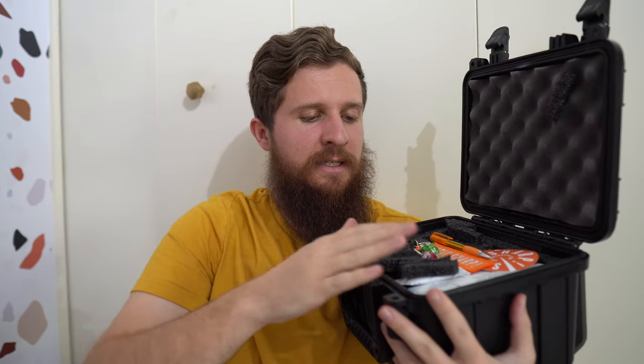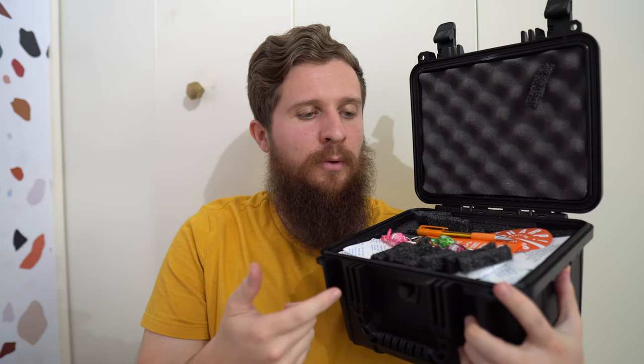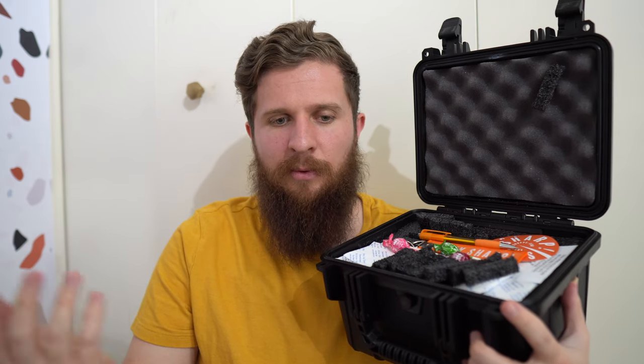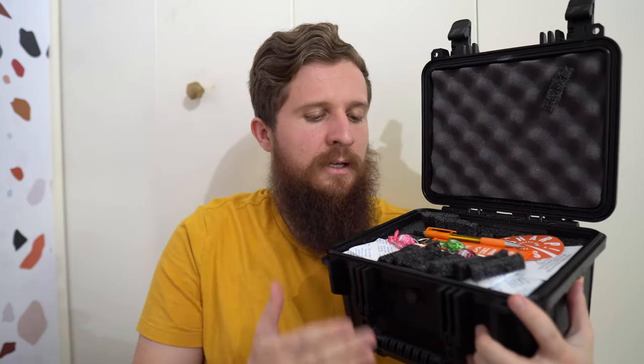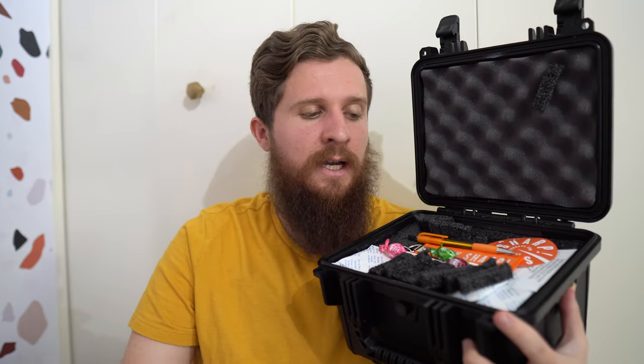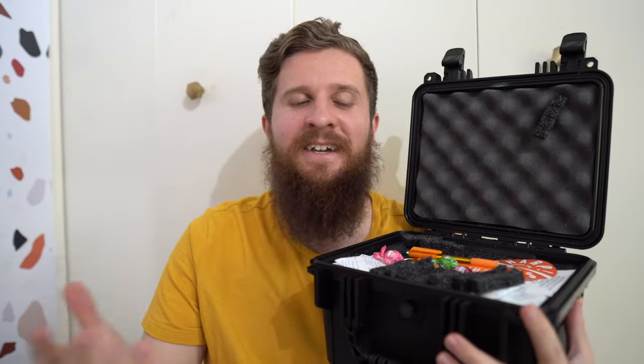Jeff asked me before he sent this whether I'd prefer to have it here for the giveaway so I could show it off, or have him send it directly to the winner. I figured even though it'll be a couple more bucks for me to ship it, it'll be fun to show this beforehand and let you guys see and get excited for it, and for me to be able to tangibly hold it up instead of just saying 'a case from Cutlery Shop.'